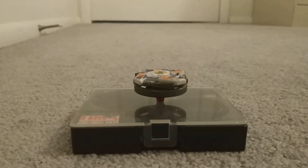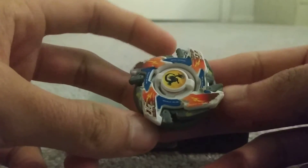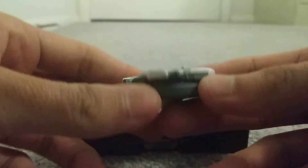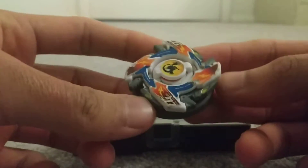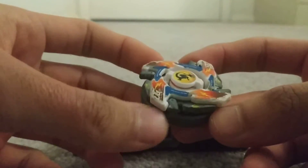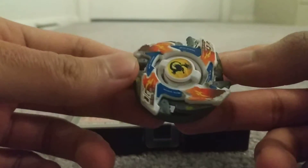Hello guys, today I'm going to be doing a Beyblade review over Dragoon MSUV. I've actually done a review of this Beyblade a few months back, but that was the light green edition, and this is the normal white version.